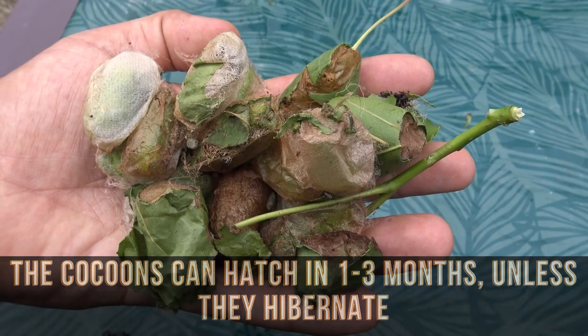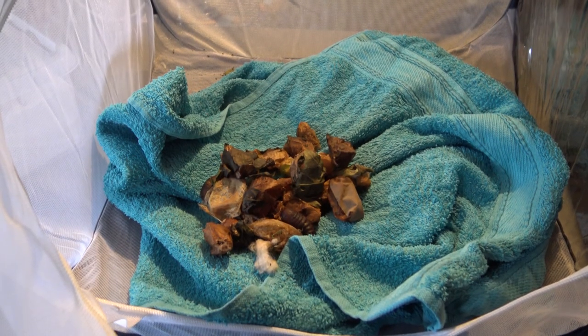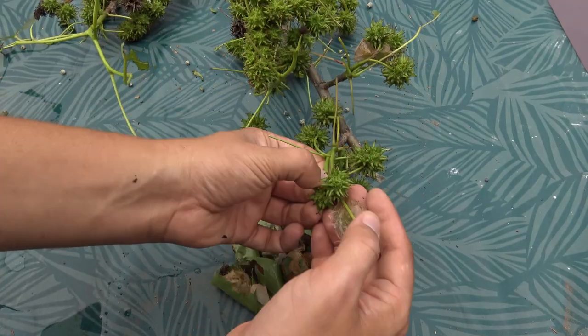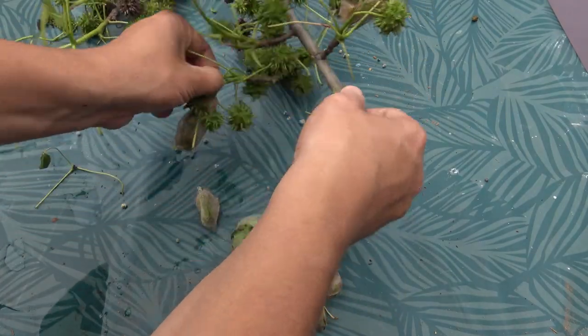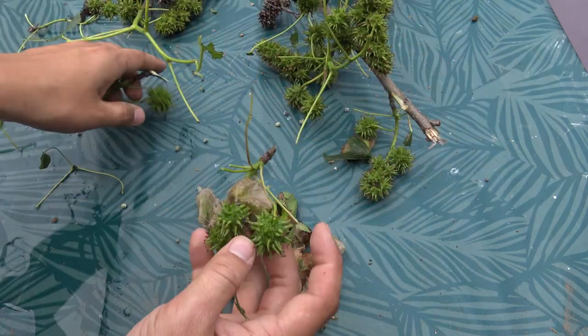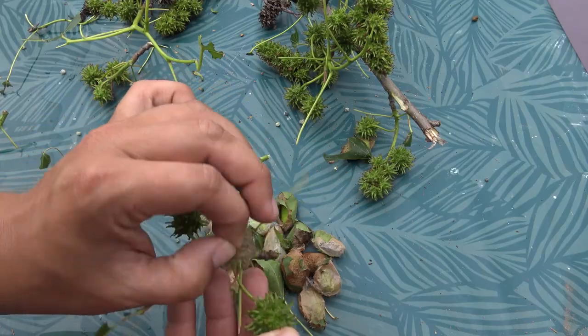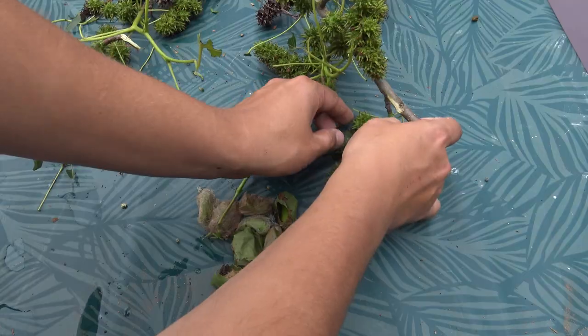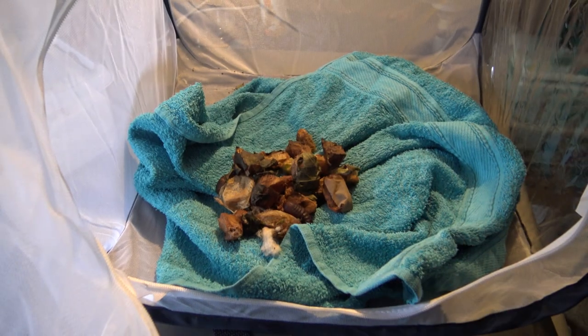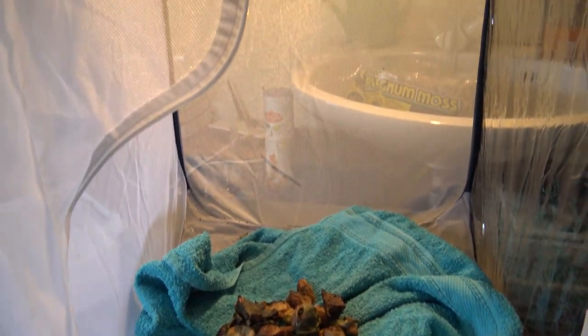The cocoon stage is super easy — they don't need much maintenance at all. Right now there are two things that could happen: either the cocoons will hatch in a few months' time, or they will decide to hibernate. Hibernation mostly depends on the time of year. If it is autumn or winter, the moth's instincts may tell it not to come out of its cocoon. In nature this species hibernates in the cocoon stage. In this case you can place the cocoons outdoors in a safe sheltered place, but in captivity you can also use the refrigerator — as long as they are cold. Don't worry, they are really cold resistant.